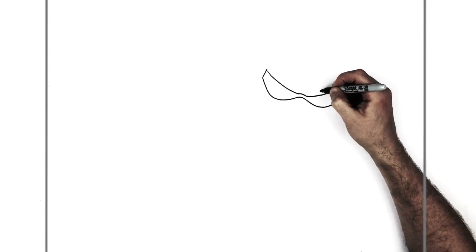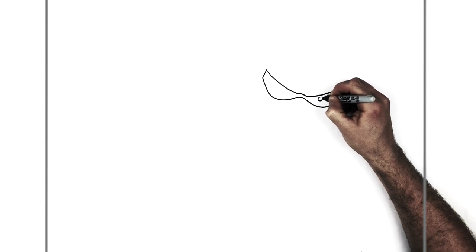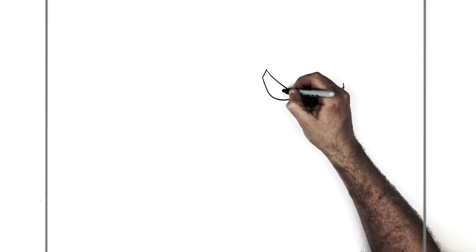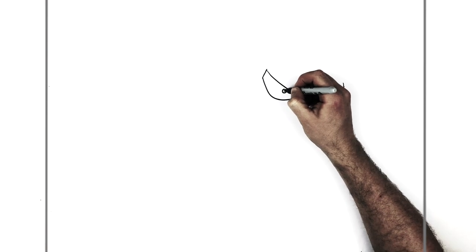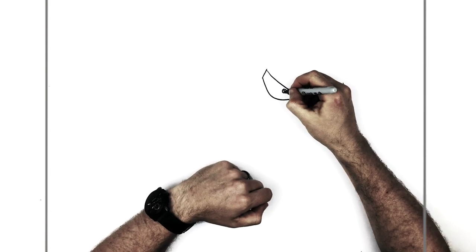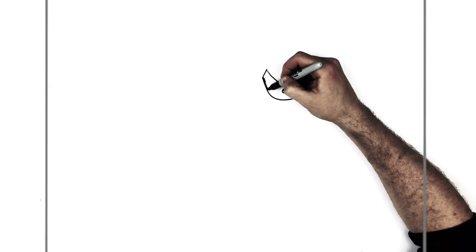Then we have two circles inside for his iris — do the first circle and then a pupil in the center. Then go over here and do the same thing: circle for iris and pupil in the center. And then of course all in here is dark black.